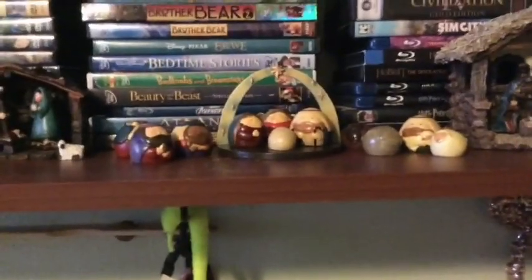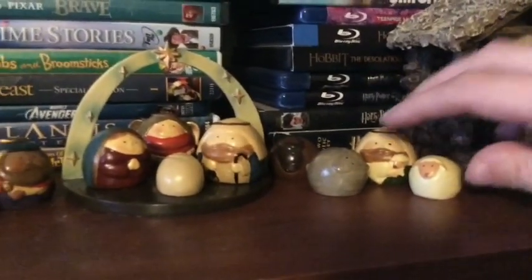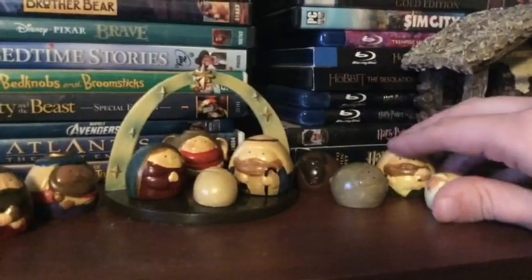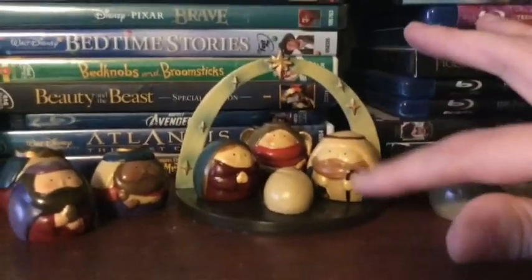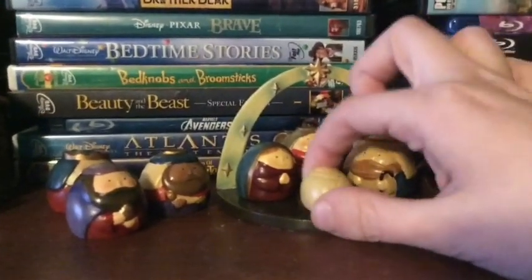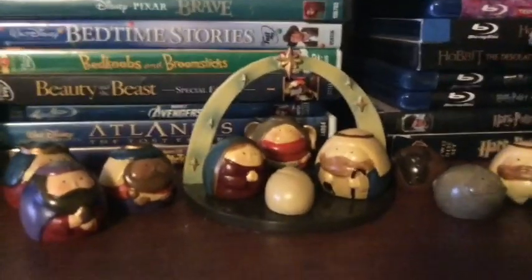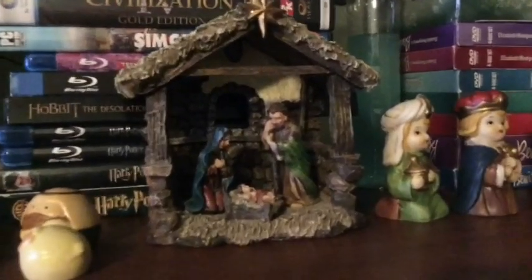This one was from my sister after I told her I wanted to collect nativity sets. It's really fun because they're all these little round chubby people, and the animals are just circles — the sheep are just circles. This one has the shepherd too. I like to keep the holy family on the manger and if there's room I put the angel right behind the Christ child. The Christ child is really cute, just like a little ball of joy, and the angel is holding a banner saying 'Gloria.'